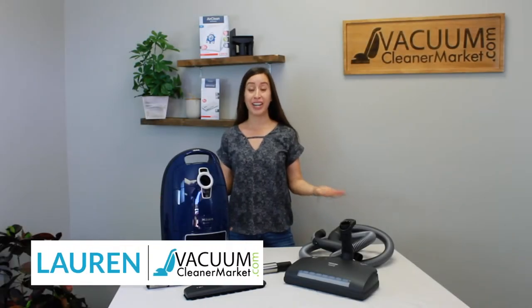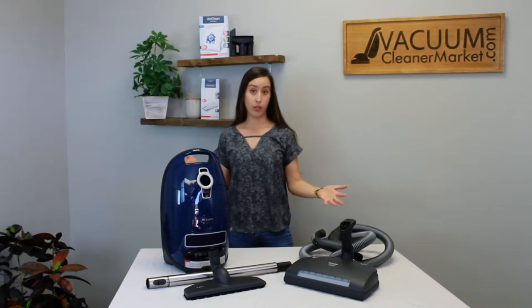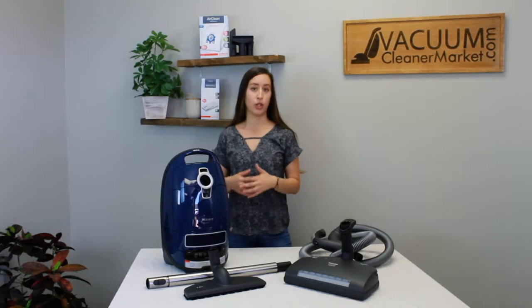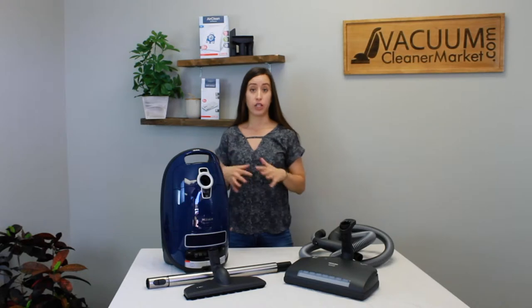Hi, I'm Lauren with Vacuum Cleaner Rocket and congratulations! You just purchased the Miele Complete C3 Marin. What I'm going to do is walk you through what you should have in your box, what they are, and how to set up and use your machine. First, unbox your vacuum and put everything out so we can verify that you have everything that should be included.